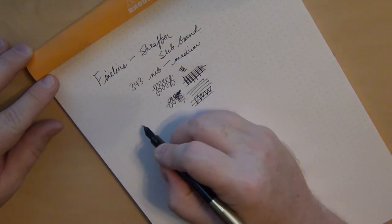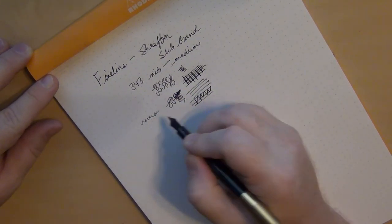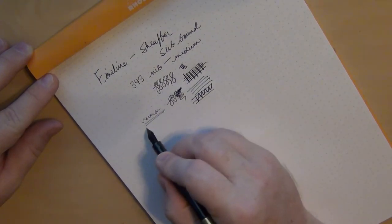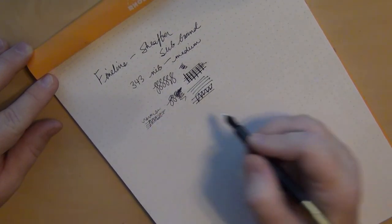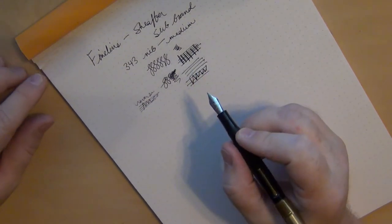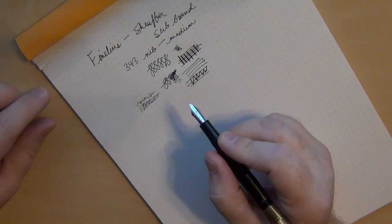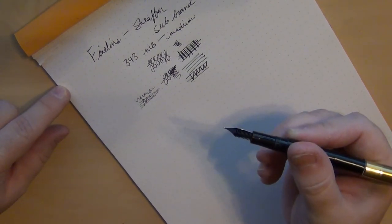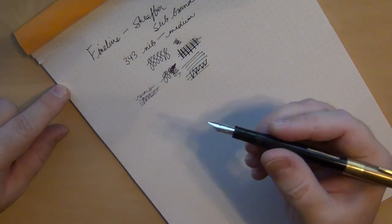Writing in reverse, you can get an extra fine line out of it — it actually writes better in reverse than I expected. The side-to-side strokes are about as scratchy as it gets, so I may smooth that out just a little to give it a slightly better feel.